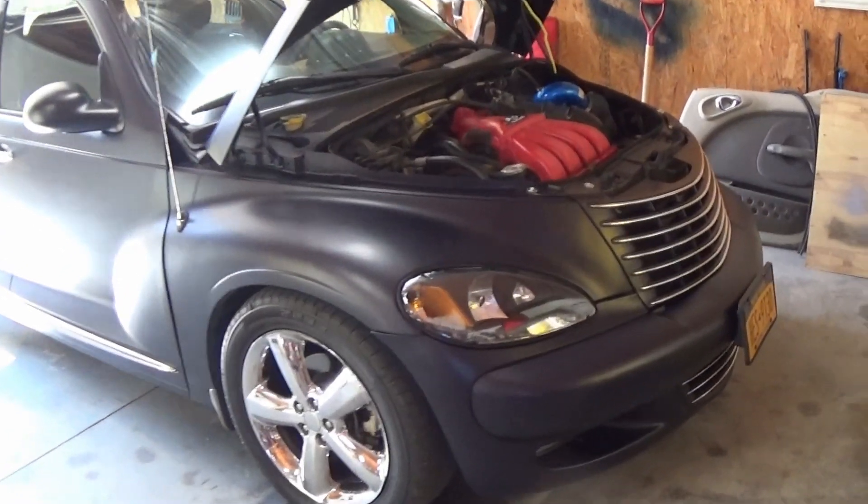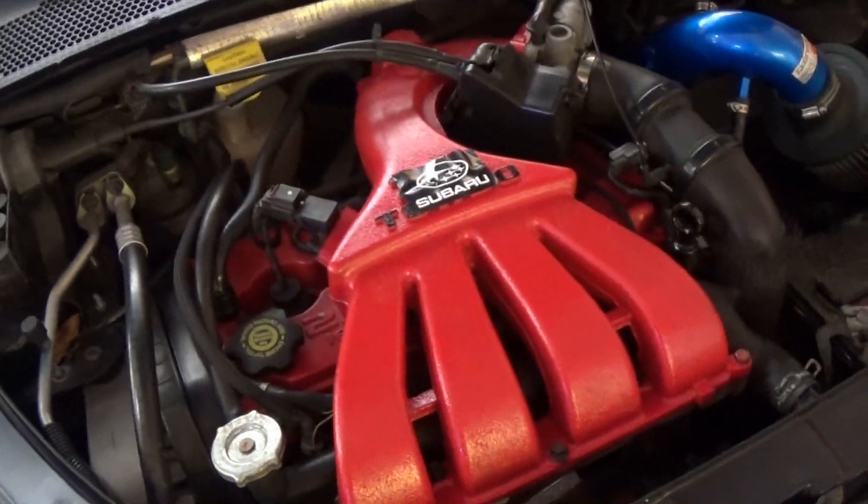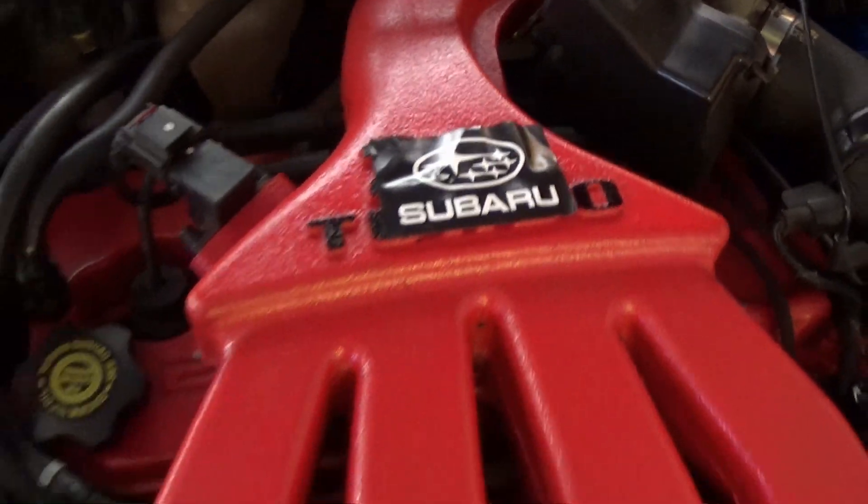Without further ado, let's get this car pulled around and start installing these new mounts. Here in my garage we've got this boxer 2.5-swapped PT Cruiser. My voice is still messed up — I've been really sick lately. If you haven't seen the last video, be sure to click up in the corner and check it out — we visited a local Subaru meetup in Letchworth Park and got some good content.